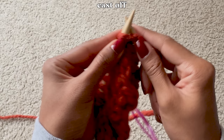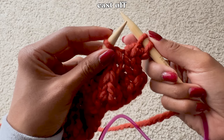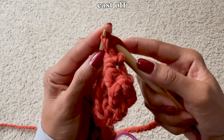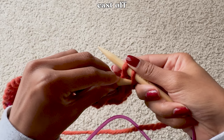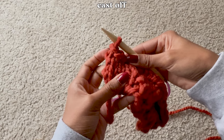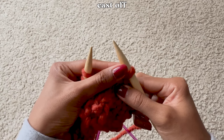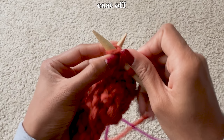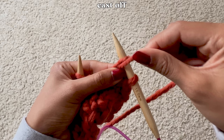To cast off, knit the first two stitches. Then insert your needle into the bottom loop on the opposite needle and pull it over the top loop and off the needle. Do this for every stitch until you have one loop remaining. Then grab the yarn attached to the ball, loop it over your needle, pull the bottom loop over the top loop, cut the yarn, and pull it to secure. If you have to do a purl stitch before casting off, first do your purl stitch, then place the yarn behind the needle, then finish your cast off as normal.